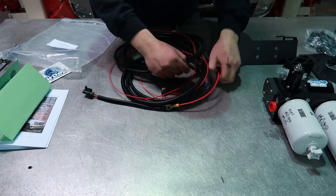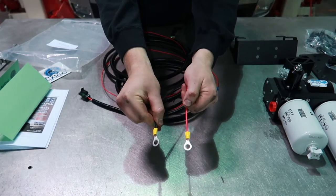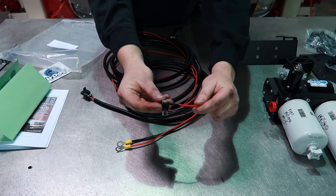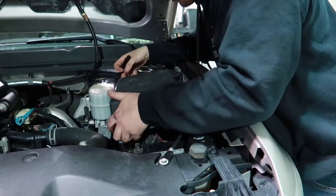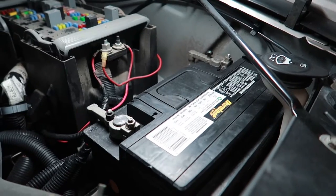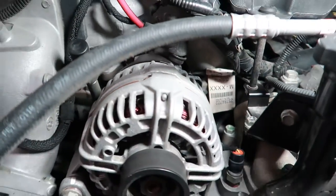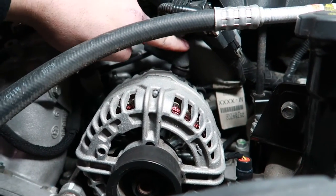You'll have the eyelets — one will be ground, one will be positive — hooked to either the battery or the alternator depending on the application. And then the fuse tab. First start by removing the fuse box lid. Now we're going to install the positive and negative eyelets onto the battery. In some applications, depending on what year truck, you may have to hook your 12 volt power to the 12 volt outlet of the alternator.